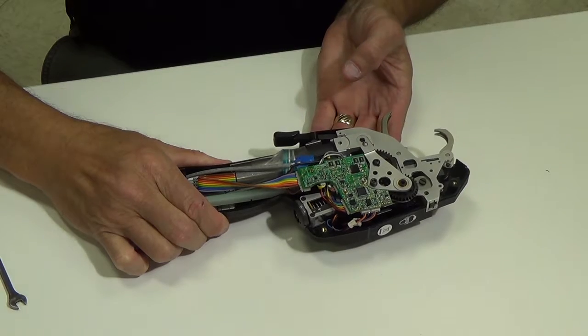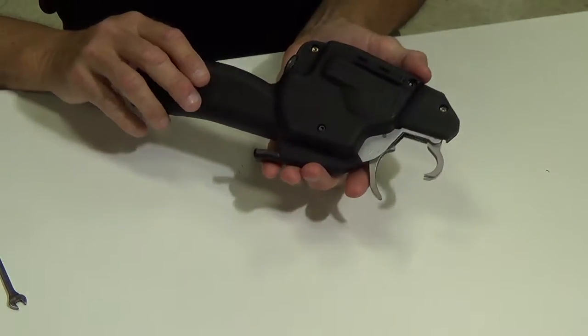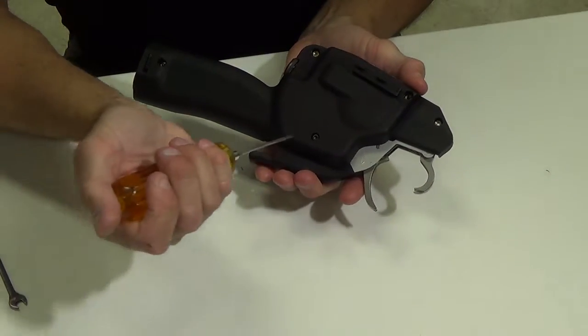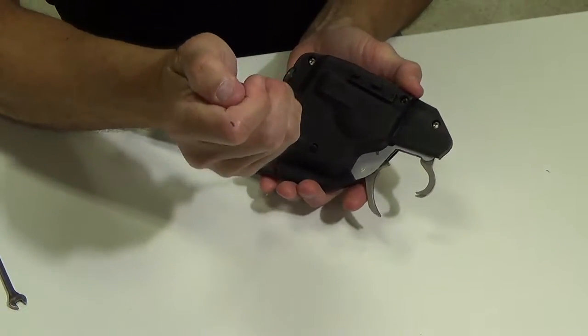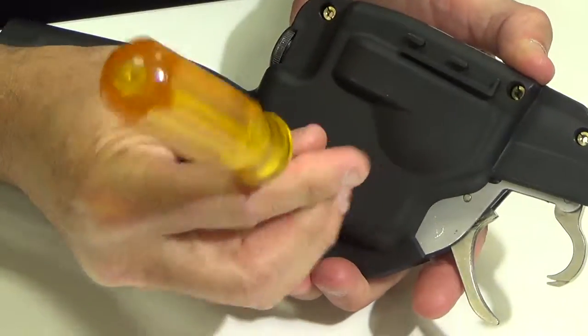The top housing has been removed. The next step, you'll need to turn the tool over and there is a screw on the bottom on the backside housing. So what I'm going to do is with my 2.5mm Allen wrench is just remove this screw.